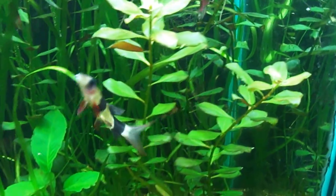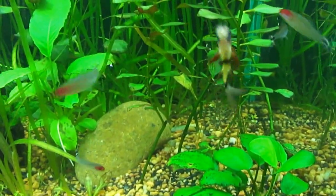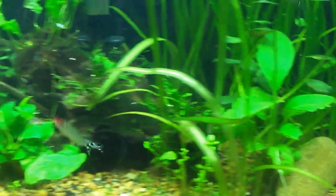Check out the clown loach, and I've got some rummy nose tetras there — I love those guys.